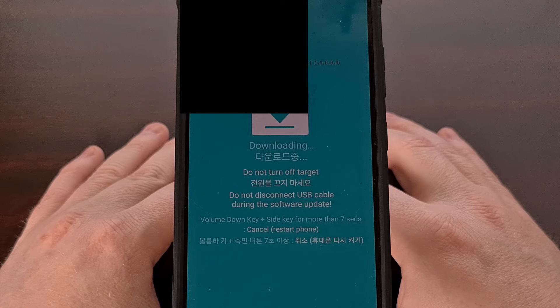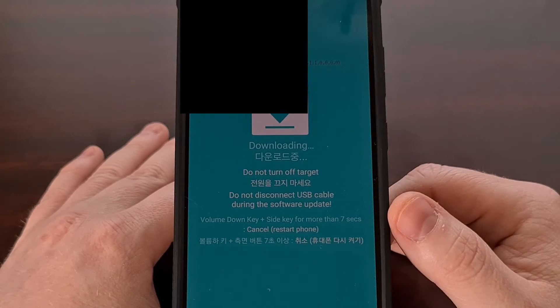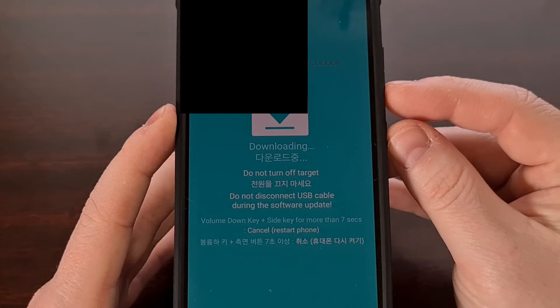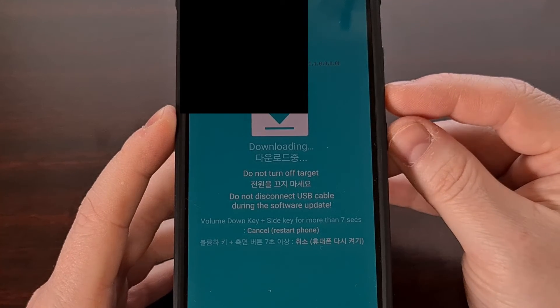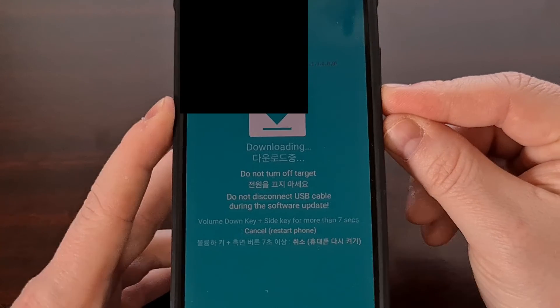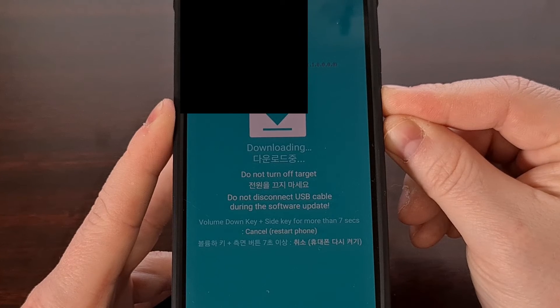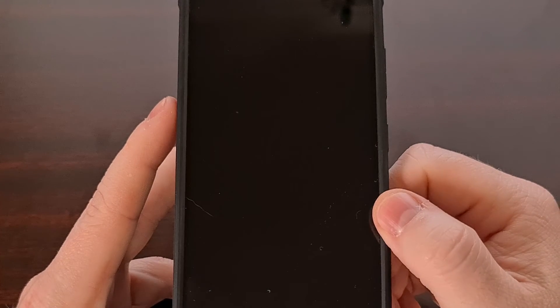And when you're ready to reboot and go back into Android, we're just going to follow the instructions here on the screen. So we can press and hold the volume down and the side key — aka the power button — for more than seven seconds. So I'm going to press those two buttons down and continue holding until I see that screen go black again.